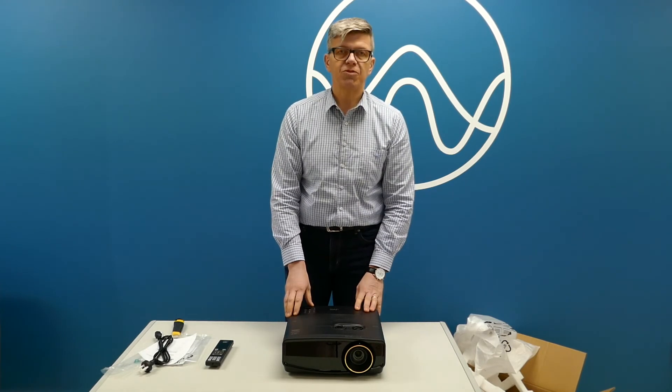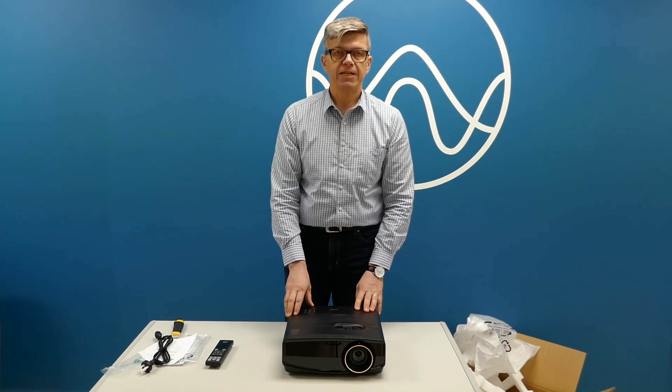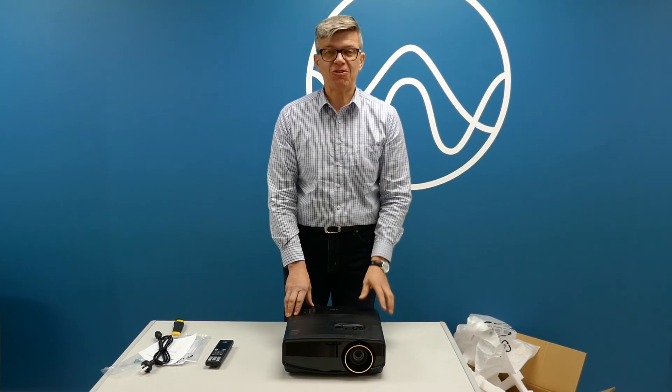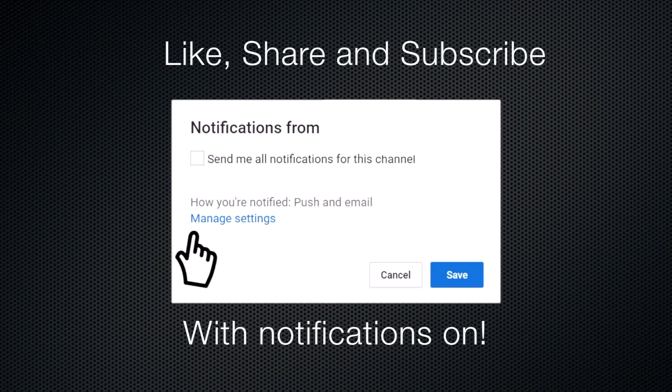A promising device — we'll put it to the test. Don't forget to click the bell button, subscribe with notifications, and we'll see you for the next unboxing. Cheers!